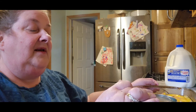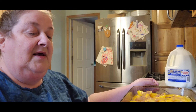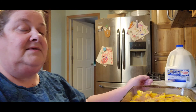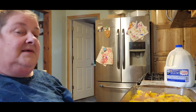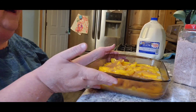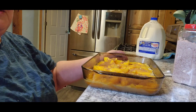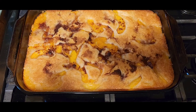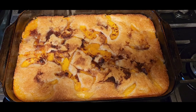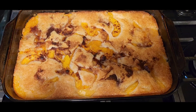Then you put it into a preheated oven at 350 degrees and it goes in there for 38 to 40 minutes. Let me put you down here so you can see it — there's what it looks like. I will come back when it's done. And there it is finished — doesn't that look amazing? Cannot wait to try it. Have a blessed day and be a blessing!